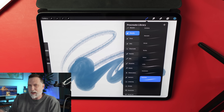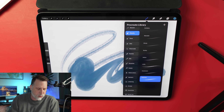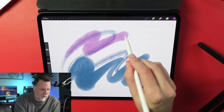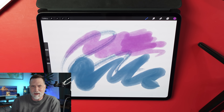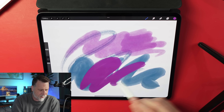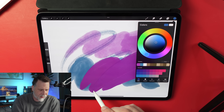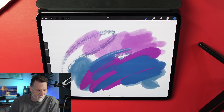Some of the more interesting brushes for me are the wet-media ones. Watercolors are kind of interesting — when I use one, it looks and feels like a watercolor brush. Same thing with some of the oil brushes; I was using those for the background of the little cartoon I showed at the beginning. The colors kind of smear together, and I really like how that looks.